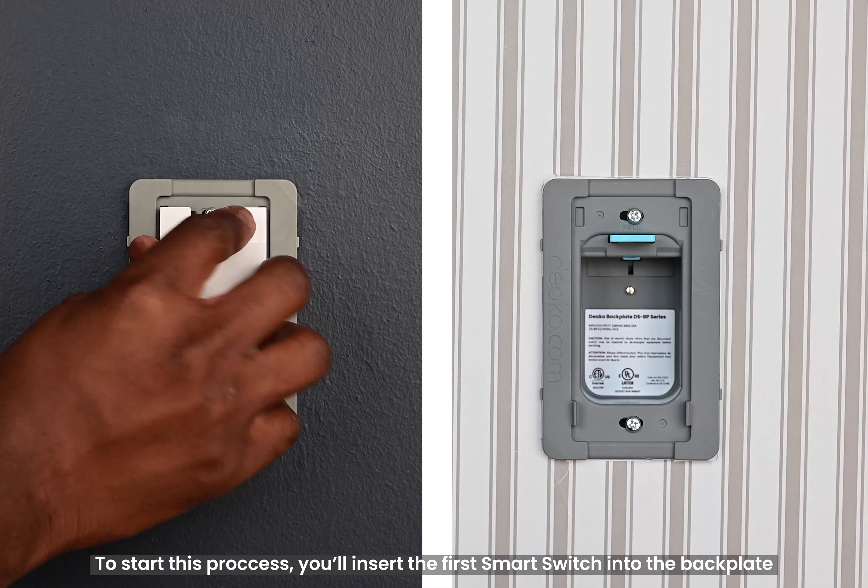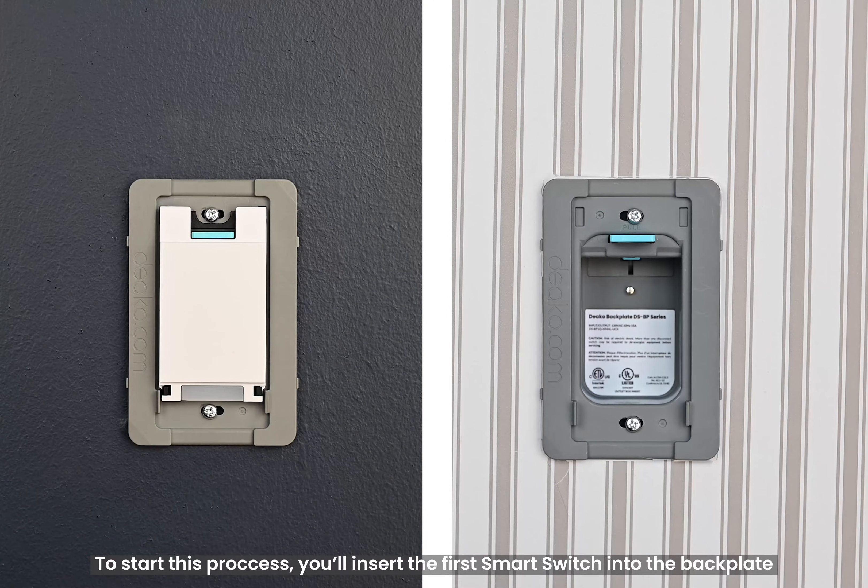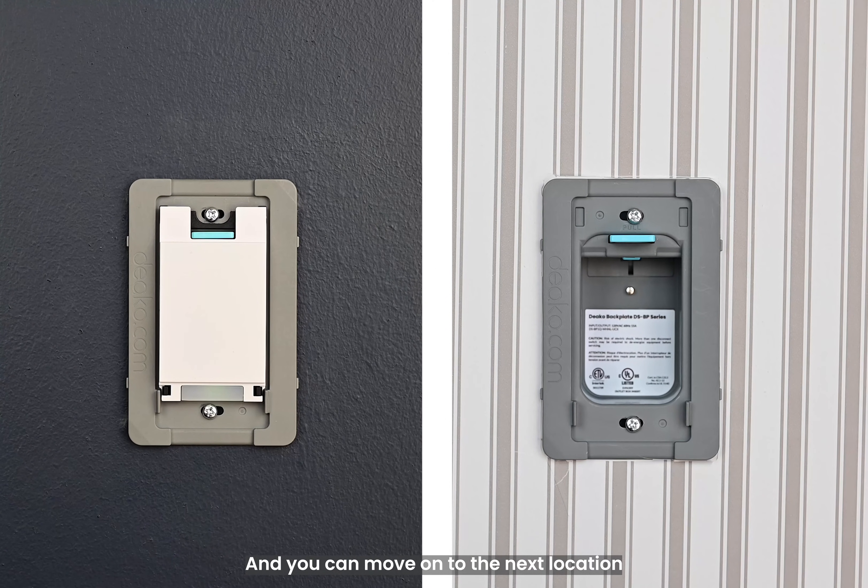To start this process, you'll insert the first smart switch into the backplate. But if you already have it inserted, simply remove it, then place it back. It should flash green, but if it doesn't, that's perfectly fine, and you can move on to the next location.